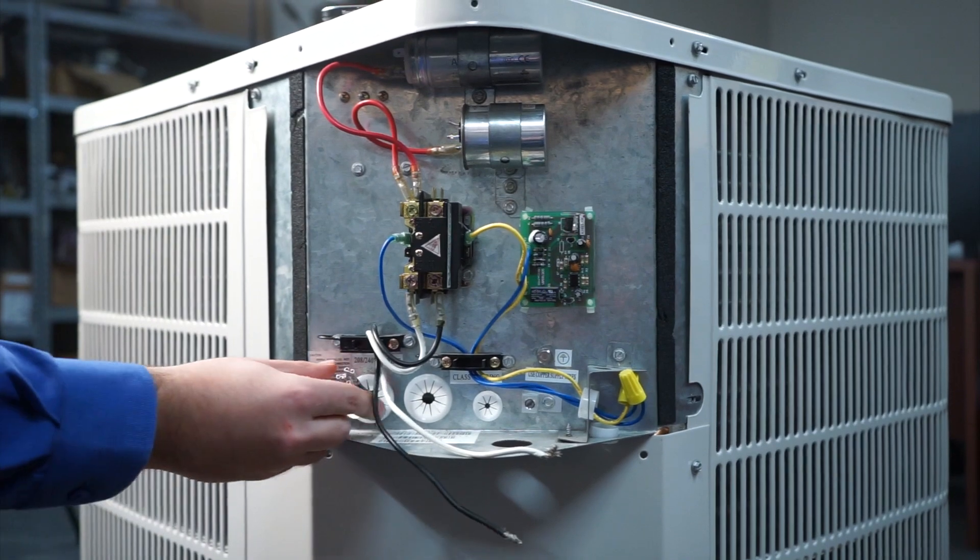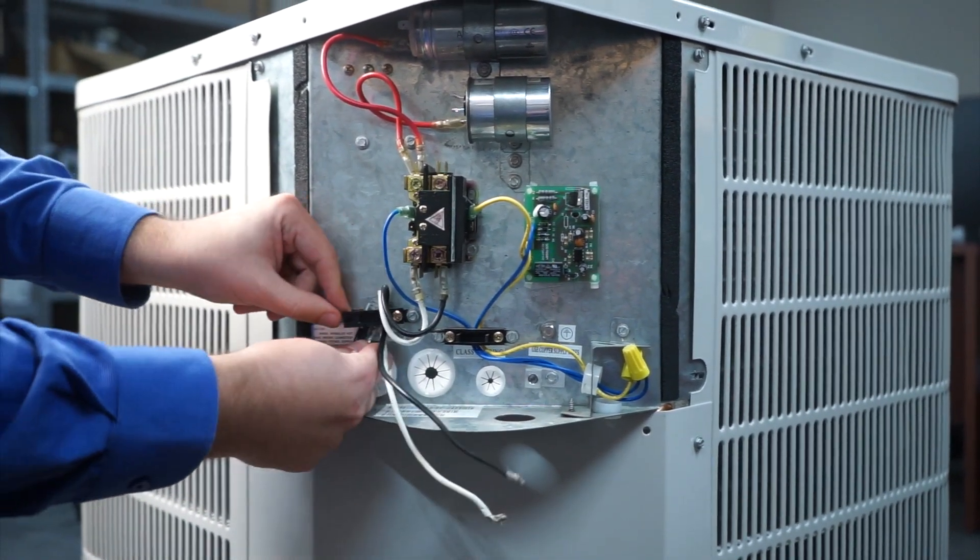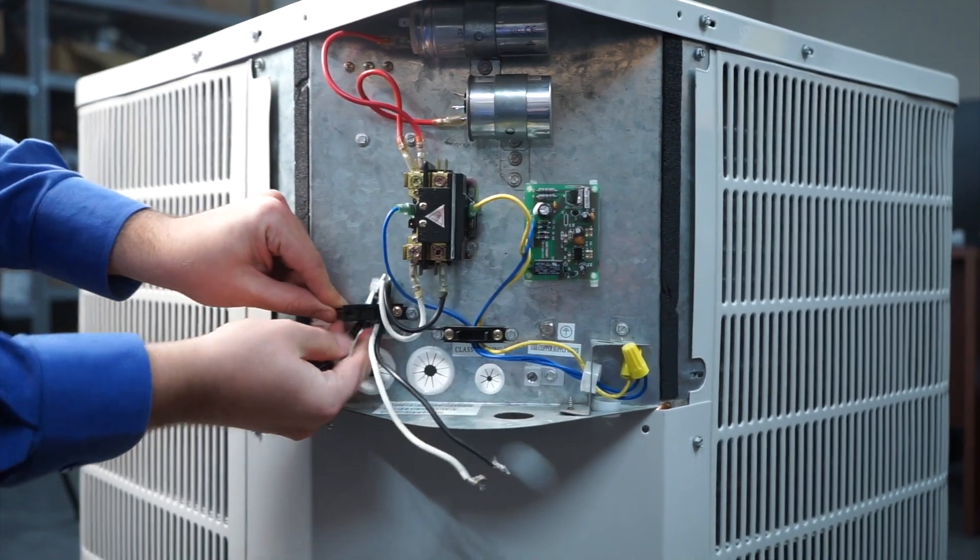Now we're pulling our provided wire through the unit. As we said before, it's marked — these will go to the necessary electrical components.